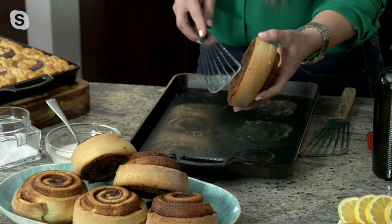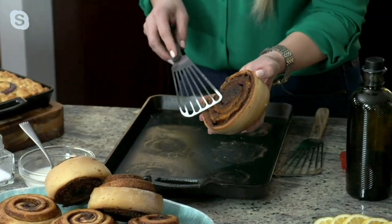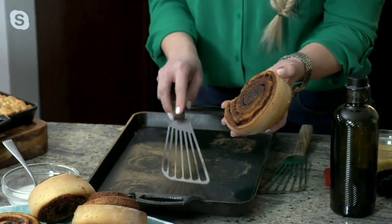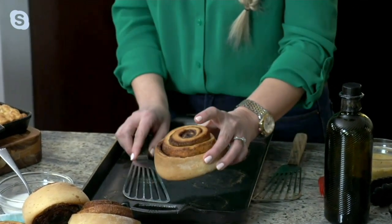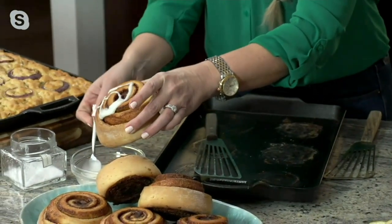Can you see the caramelization here on the bottom of my cinnamon rolls? Yes, I can. What that is is the sugar — and the sugar is that even heating that you get from cast iron. It makes that delicate crunch on the bottom, and then you get that ooey-gooey center when you do your cinnamon rolls.